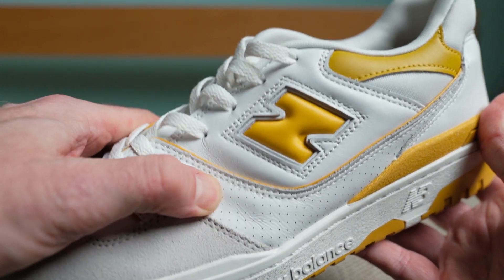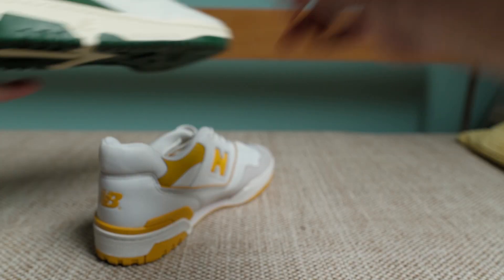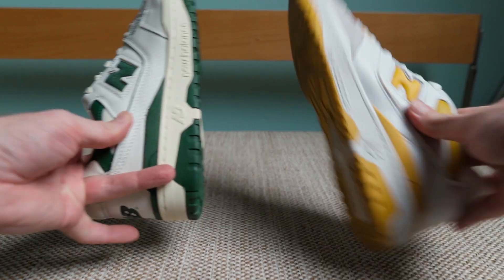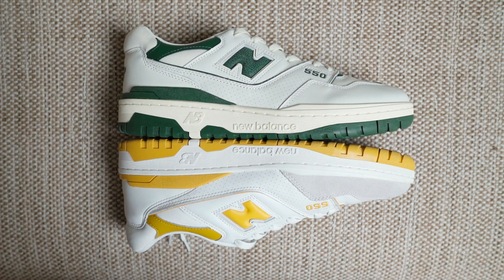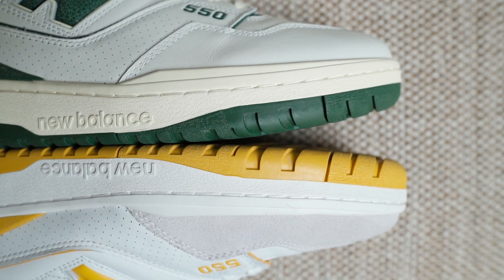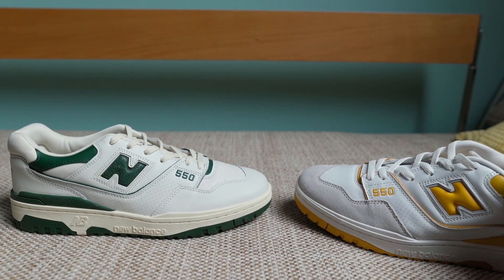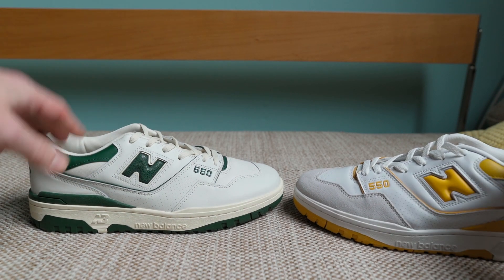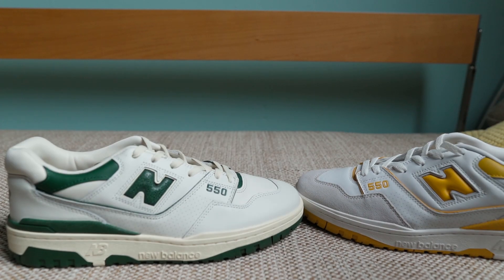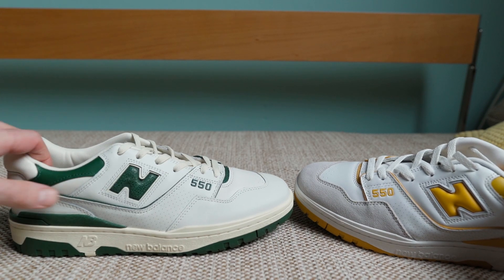They are exactly the same, and even the fit is completely the same. Some people say these fit bigger — they don't. I've compared mine and they are exactly the same length. Sometimes there's variance in sizing simply because when a midsole gets pulled out of the mold while still hard it might get slightly deformed, and then the upper gets adapted to that. So sometimes shoes fit bigger even though it's the exact same size. These really do fit the same.